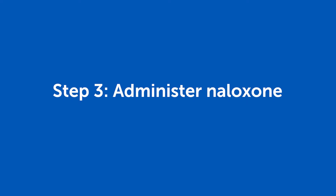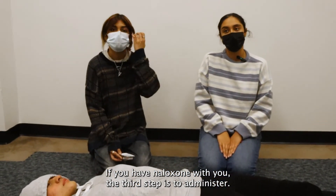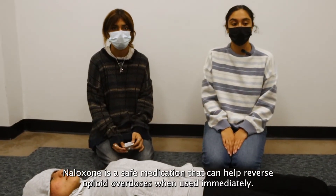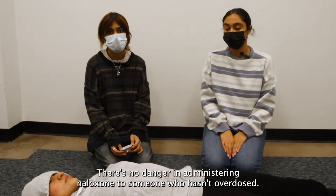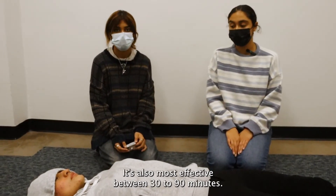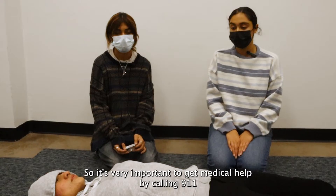If you have naloxone with you, the third step is to administer it. Naloxone is a safe medication that can help reverse opioid overdoses when used immediately. There is no danger in administering naloxone to someone who hasn't overdosed. It is also most effective between 30 to 90 minutes, so it is very important to get medical help by calling 911.